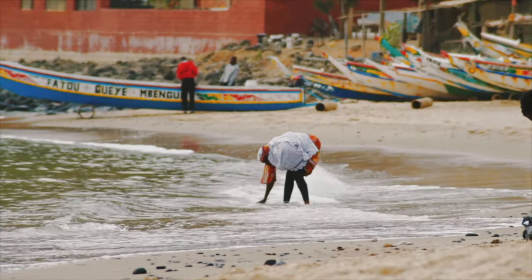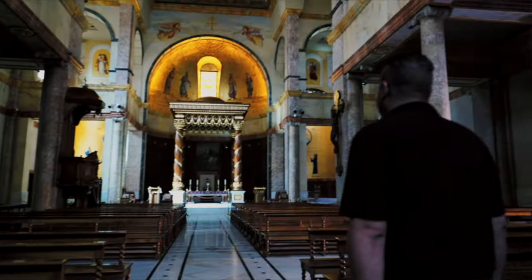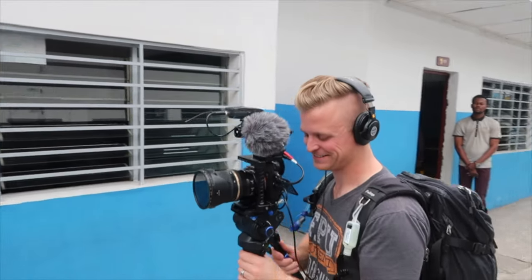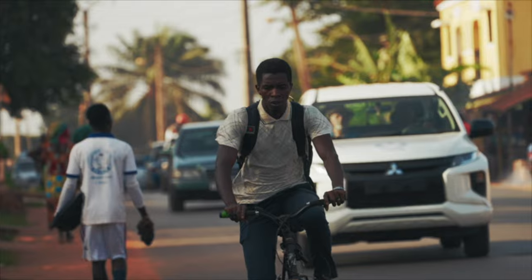For those of you that are new around here, my name is Riley and I'm a documentary filmmaker who likes talking all things filmmaking and creativity. So if you're someone who is interested in making documentaries or films with small crews, then you're in the right place. Consider subscribing and following along.